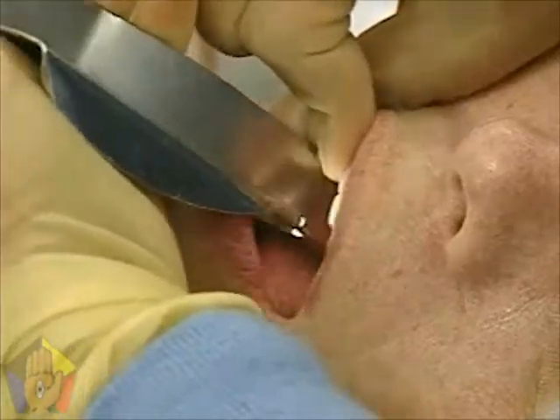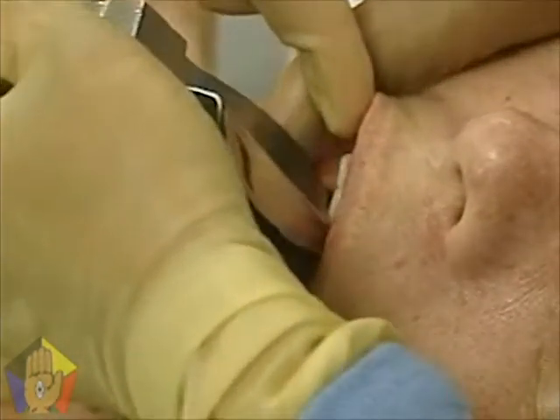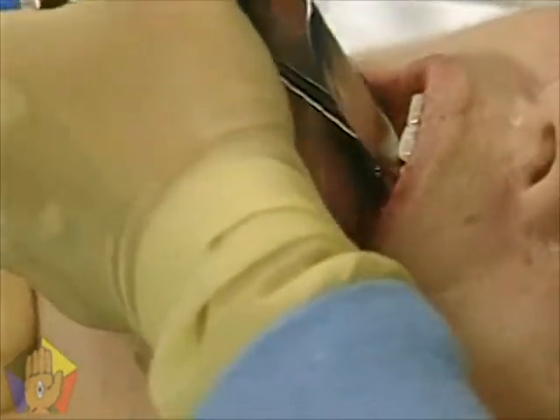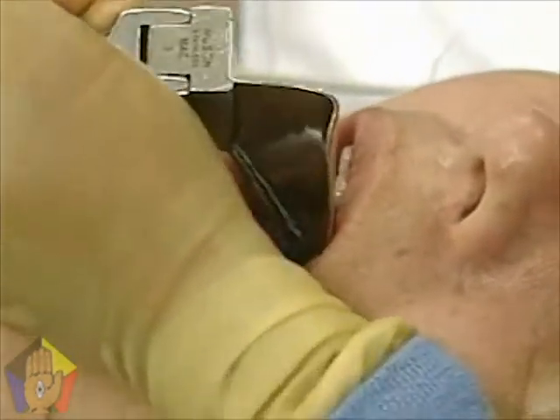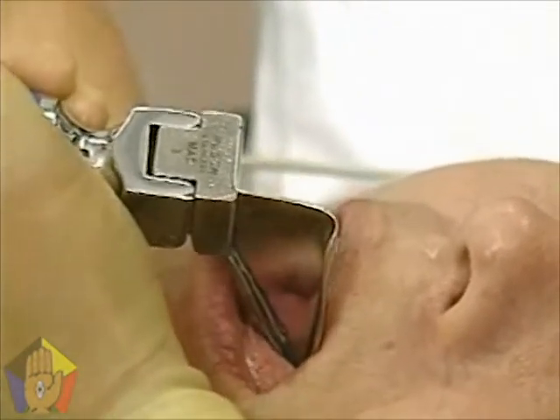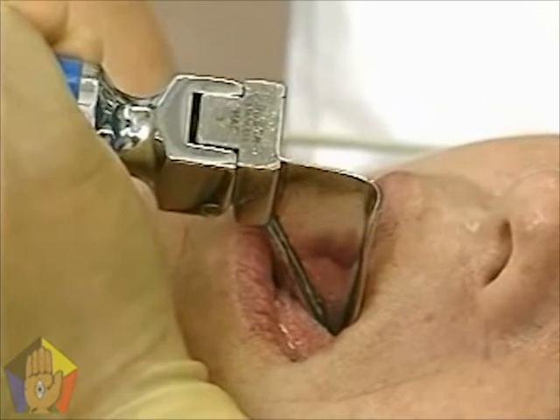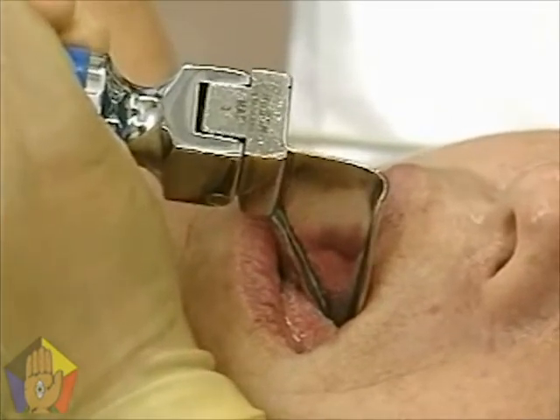Gently place the laryngoscope blade in the right side of the mouth, taking care to avoid damaging the teeth. Sweep the tongue to one side of the oral cavity while advancing the laryngoscope blade toward the glottis. Position the end of the blade under the epiglottis or in the vallecula, depending on the type of blade used.